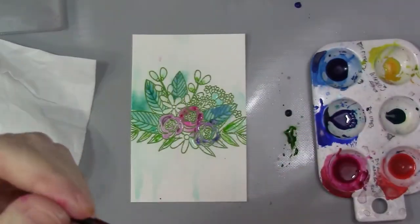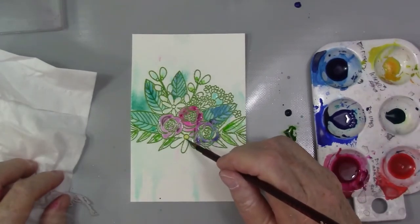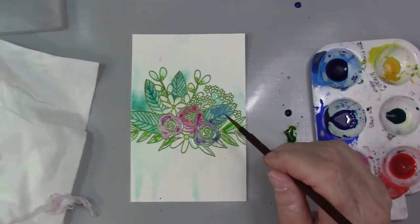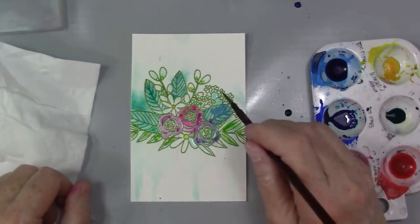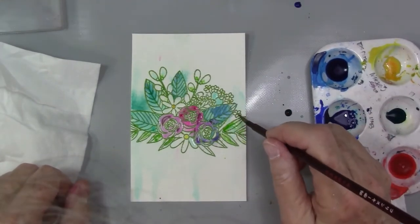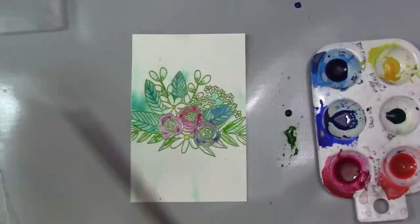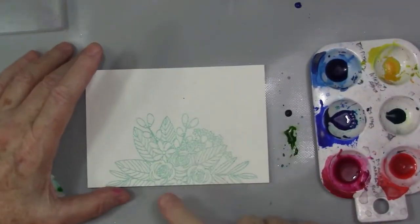I'm also picking up water or color from areas where I don't want it. I'm adding some bright yellow into those little white flowers — I think I'll leave those white, we'll find out soon enough. I was going from card to card while I was videotaping this.